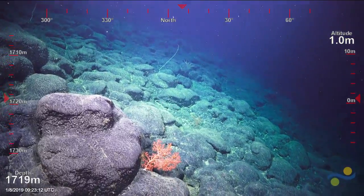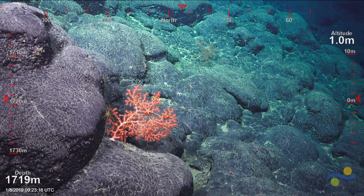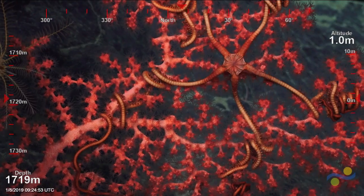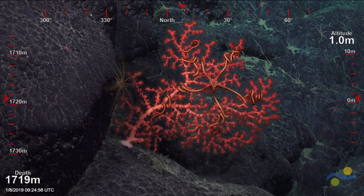I'd say this coral is probably not the... and there are 10 centimeters. So the colony looks like it's about 20 — about how much to take. The brittle star also looks a little bit different.